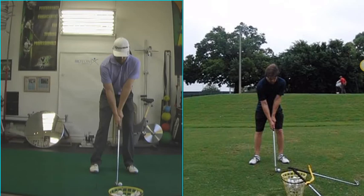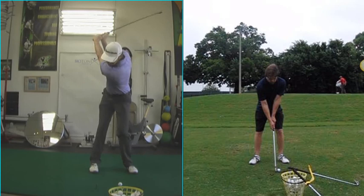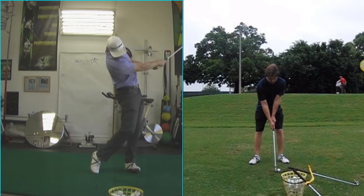I think you've done an amazing job on really improving the dynamics of your golf swing. This swing here on the left, if you remember, is the very first swing that we took. We wanted to improve some of those dynamics that are going to allow you to hit the ball a little bit further and also control the flight of the golf ball better.